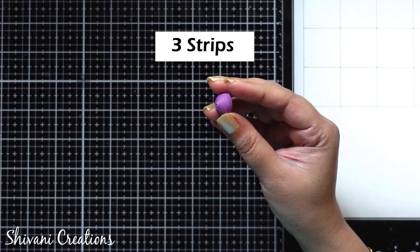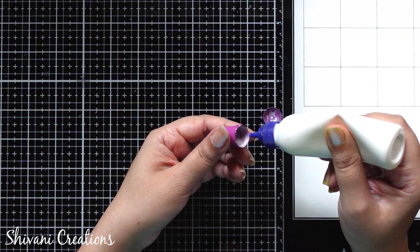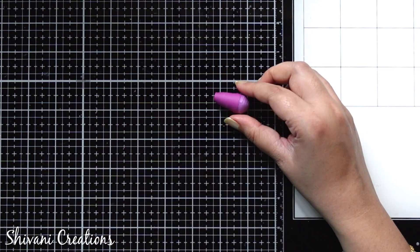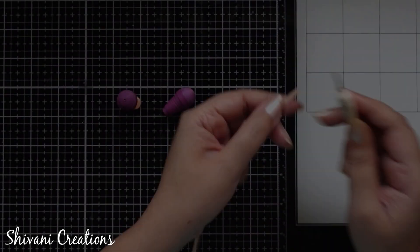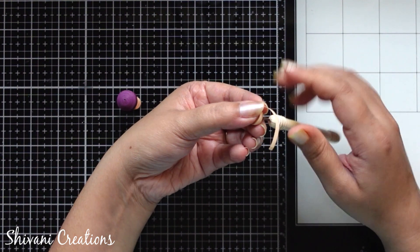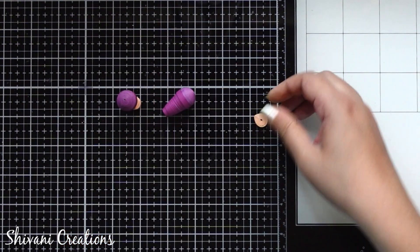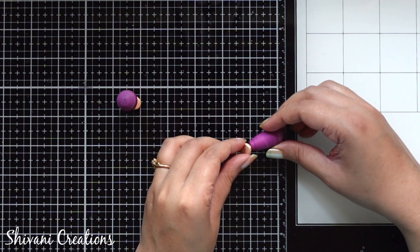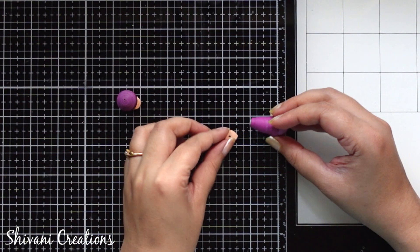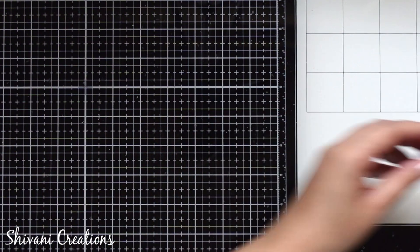Similarly I have prepared one more dome using three strips of 4mm purple color, and I am going to join the dome on top of the leg, so the complete leg will look like this. In the same way I have prepared one more leg. Now to make the foot I am taking two strips of peach colored 3mm and making one tight teardrop shape, and I am going to connect this teardrop with the leg. Similarly I have attached the foot with the other leg and this is done.